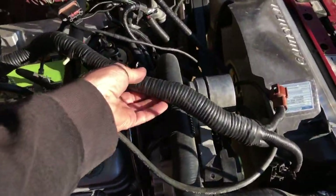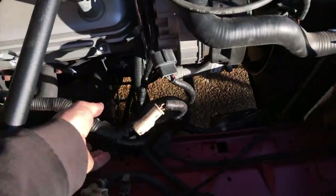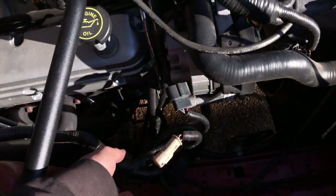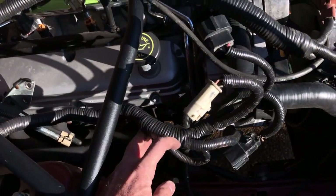While I would love to throw this whole harness in the garbage, there are some things in the harness that I need. They're tied together with things I don't need, like the mass air connector. So I'm just going to have to separate the wires I need from the stuff I don't by peeling apart this electrical tape.